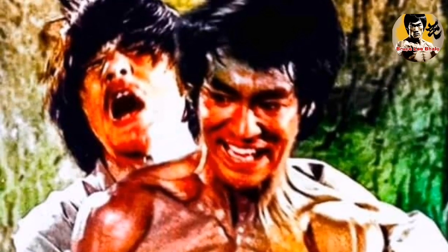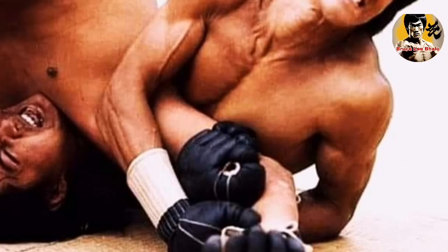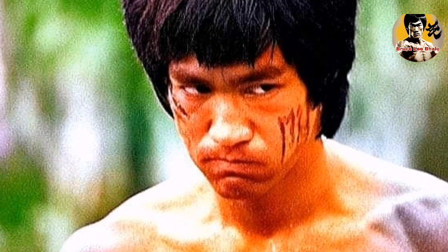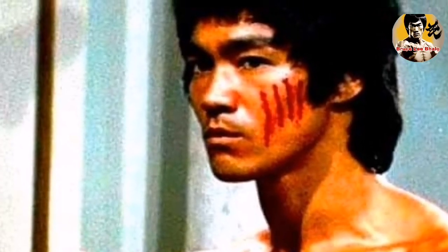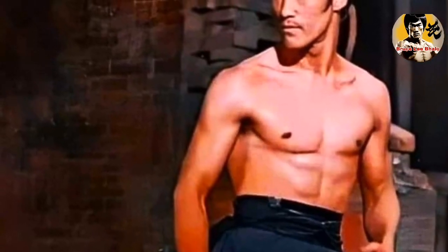Another common mistake is using the wrong hand to block. JKD teaches us to use the hand that's closest to the attacker. However, many beginners make the mistake of using their strong hand, which leaves their weak side exposed. To avoid this mistake, always use the hand that's closest to the attacker when blocking. This way, you can deflect the attack quickly and efficiently.